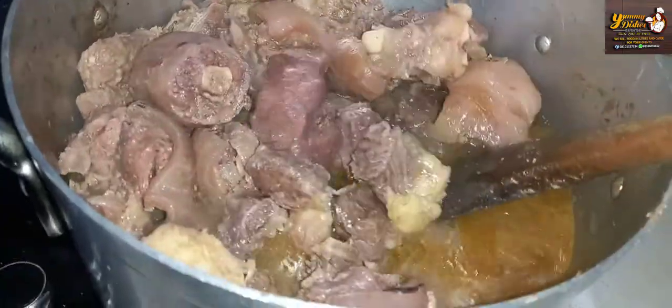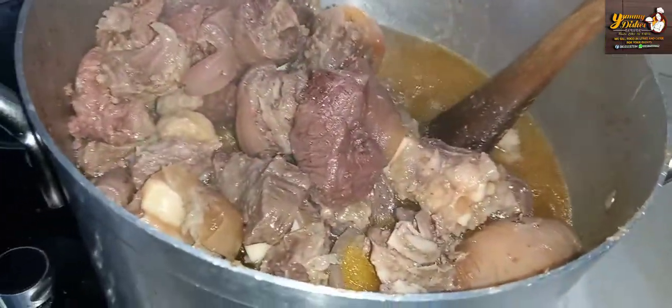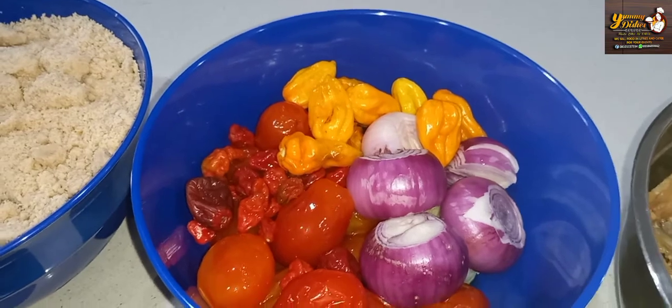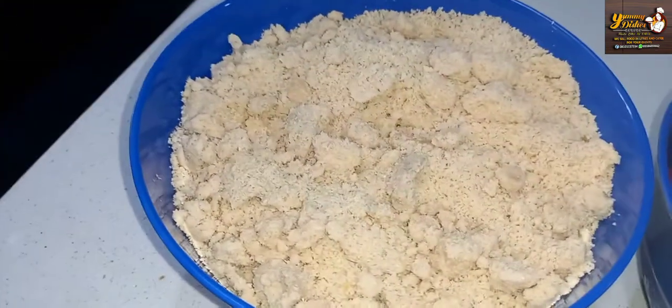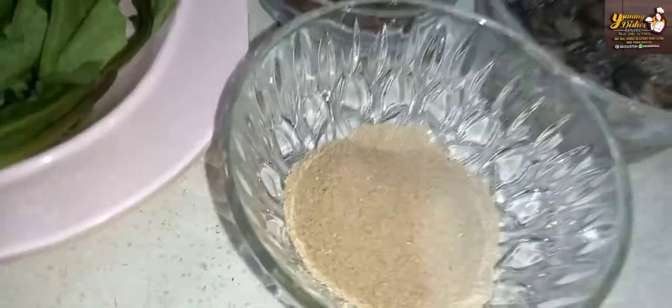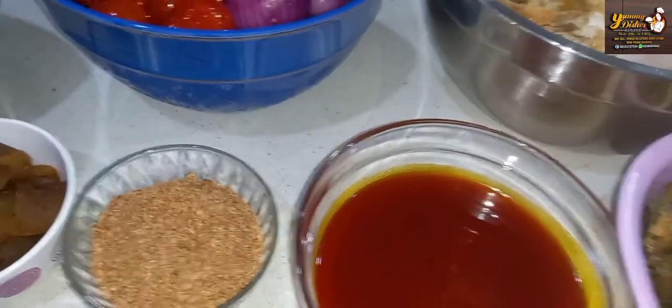The first thing we are gonna do is boil our meat and then we'll be using the stock to make the egusi soup. We have here dry fish, stock fish, mixed pepper, yellow pepper, tatashe, some tomatoes, some onions, and here is our egusi. We have two leaves — this is uziza — we'll be making use of uziza and the pumpkin leaf, that's ugu. We also have Onga Classic, iru, Maggi seasoning, cow skin (that's pomo), crayfish, salt, and our palm oil.